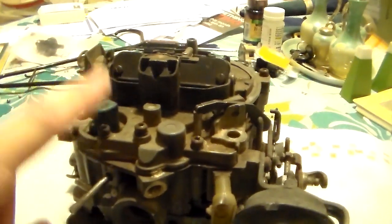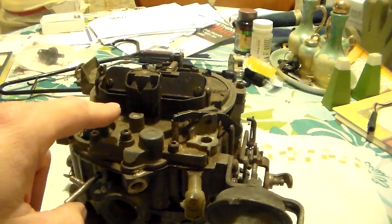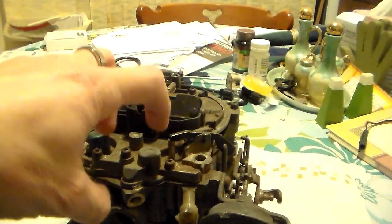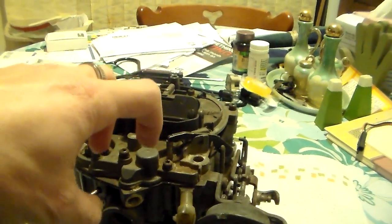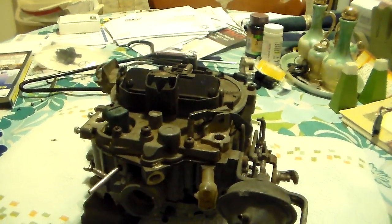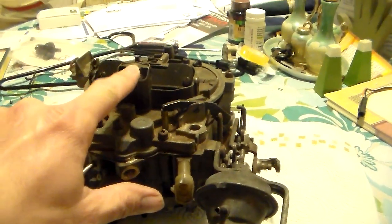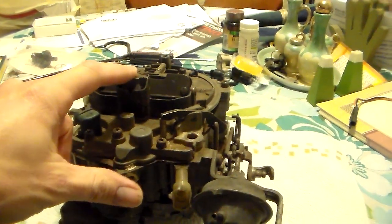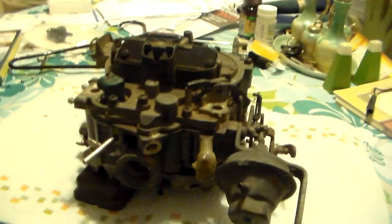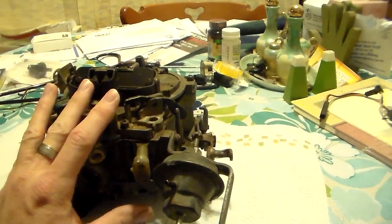That two-wire plug right here is the mixture control solenoid, called an MCS. I'll show you exactly what it looks like and its operation in the next video. Essentially, the computer cycles this solenoid on and off very quickly - it's connected to the primary metering rods which sit in the jets - to give you finer tuning of the mixture on the primary side. There's also another adjustment here related to the dwell of the mixture control solenoid, but normally you never have to mess with that.